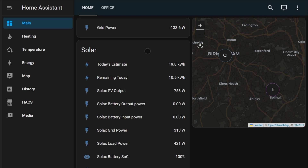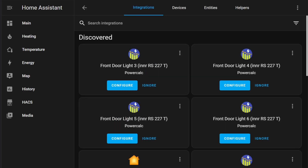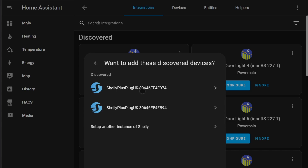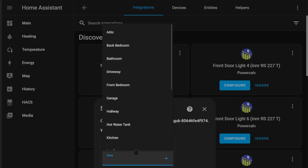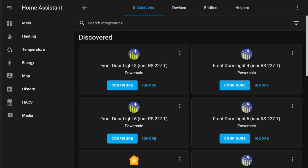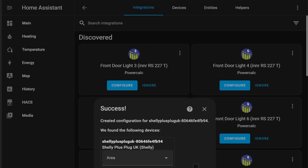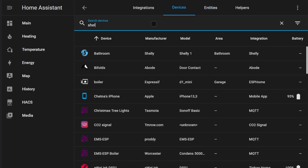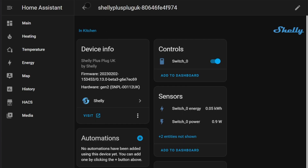With the plugs installed, it's now time to hop over to Home Assistant. We're going to go to Settings, Devices and Services, and add a new integration. Search for Shelly and we'll see it's already found both of the plugs on the network. We'll go ahead and add both of those plugs in, putting them in the kitchen. And that's it — both plugs are added now so we can navigate to those and see their current power and energy.